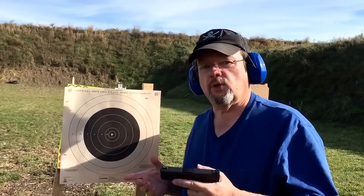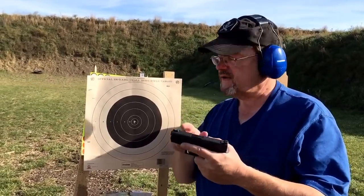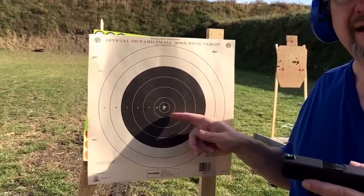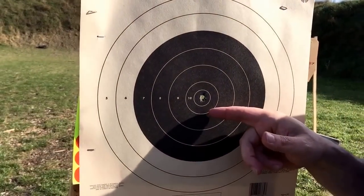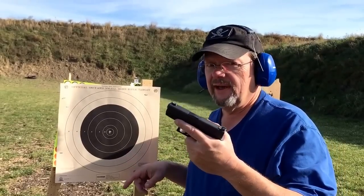This is the first shot with the Glock 43 after I put on the Wilson Combat sights — very first shot, middle of the X. I think I'll take that, that's a good one. Anyway, as always, thanks for watching.